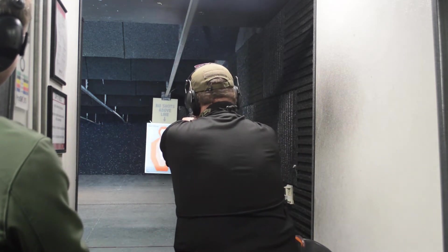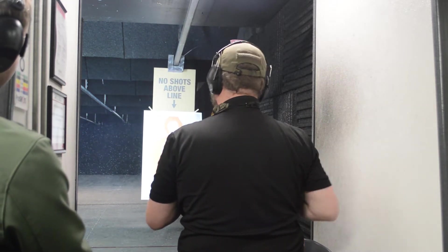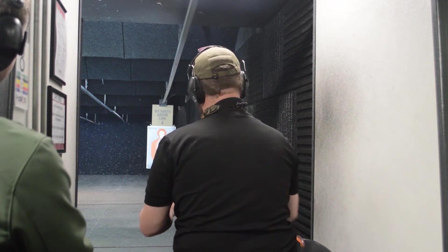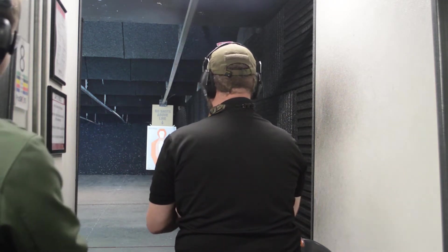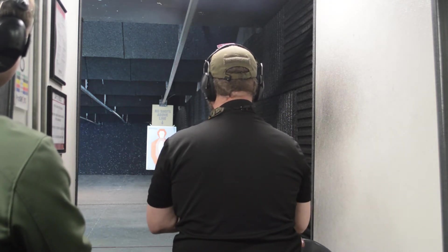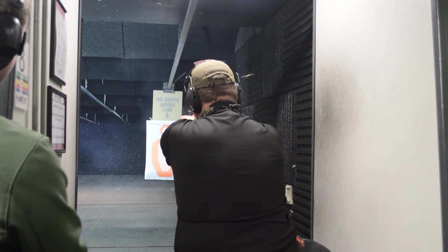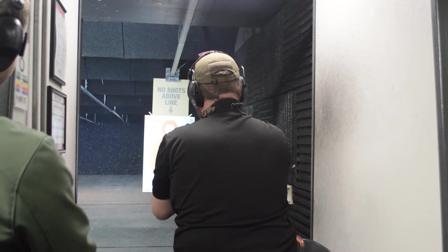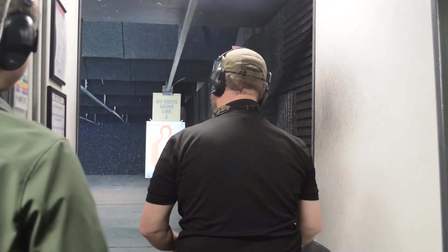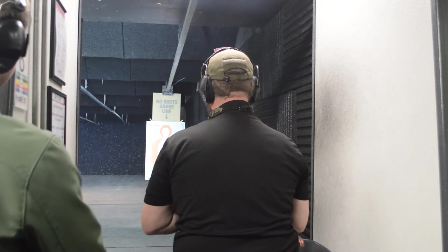I'm going to pick up the gun and get a good sight picture. Good controlled shooting on target. I don't know why this isn't locking back — we're going to do that two more times. Now you're creeping up on me, let's see how it works. It's going to make me shoot faster. Still in control, still sitting in my sight picture. Admittedly it's a flash sight picture, so not a perfect sight picture.